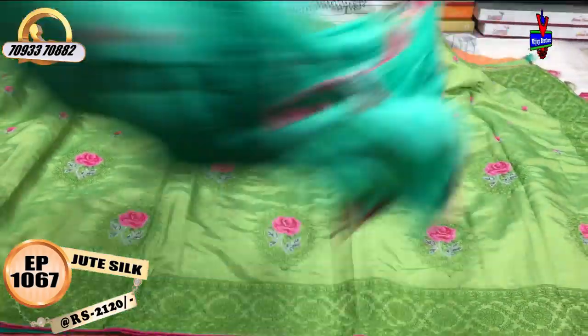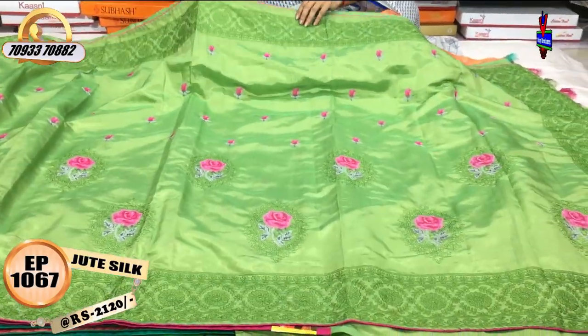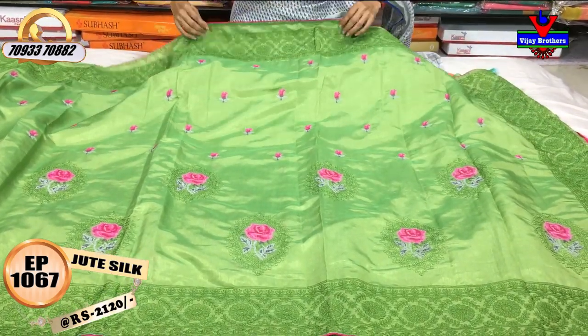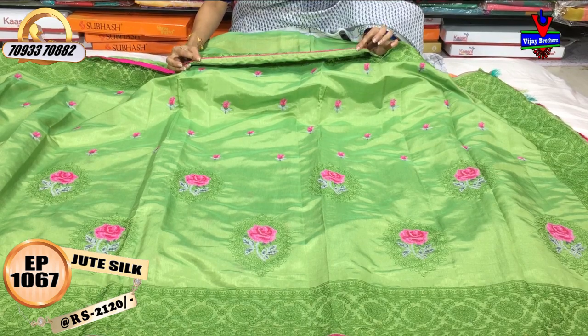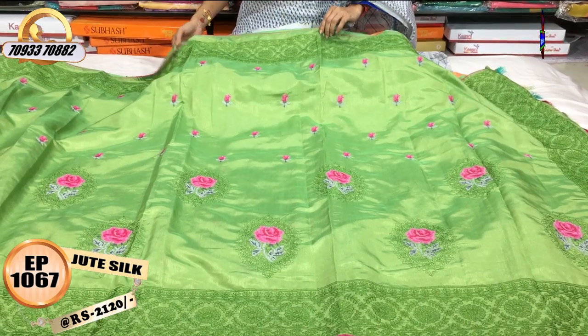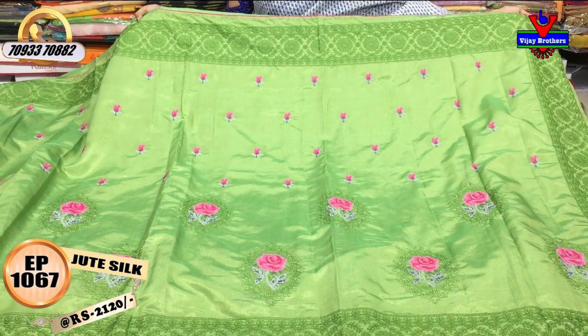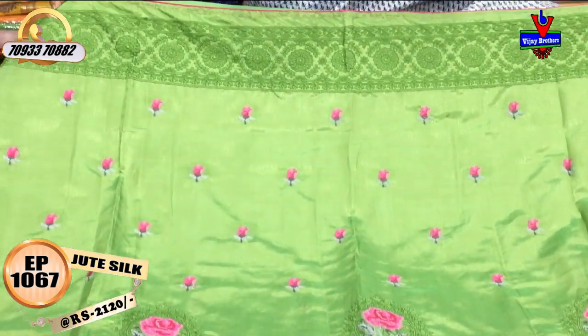We have all Vijay Brothers in three showrooms. We also have piping color and piping. This is mehendi green color. In this mehendi green color, we have three sides and an embroidery work border.